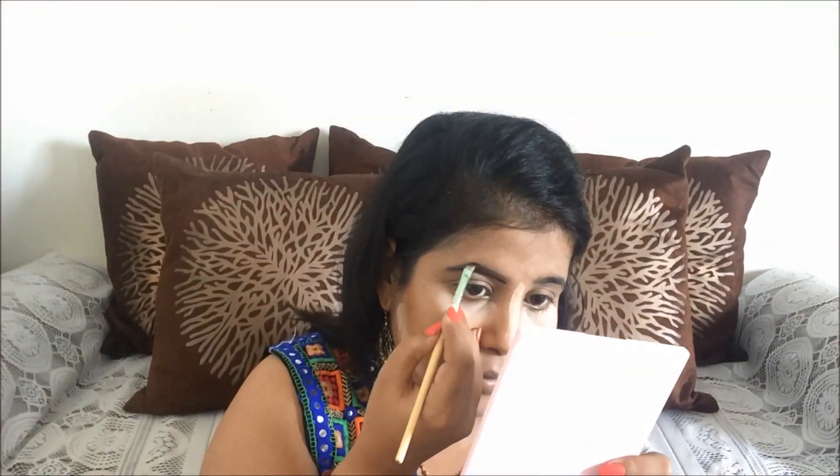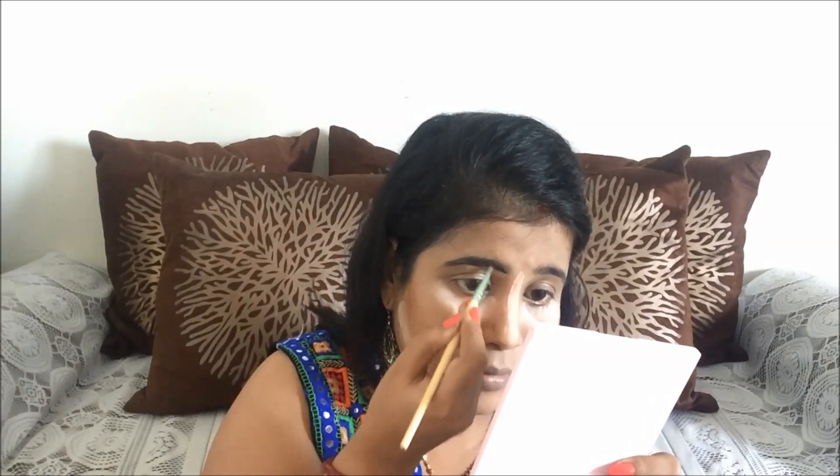For my eyebrows, I am using the Sivana Eyebrow Palette. I will fill in my eyebrows with this color — the same black color — just filling in the gaps and sparse areas on both eyebrows.